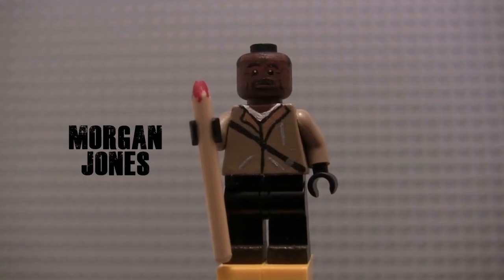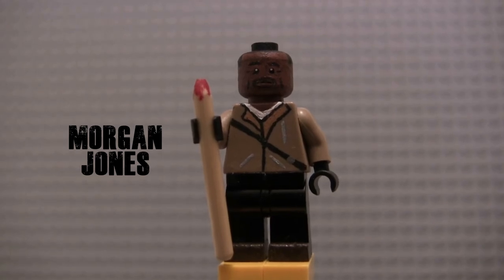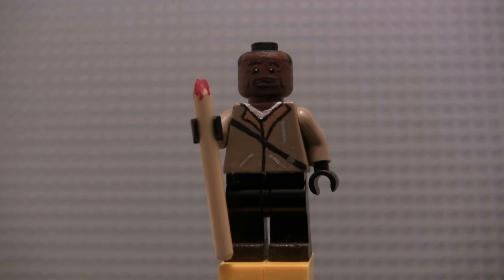Next up we have Morgan. I debated painting him in the dark blue shirt and Kingdom armor like he wears in the Season 7 finale — and it looks like we're going to see him wearing the same thing in Season 8. But I decided I just love the tan jacket look for him. I've made my last three versions of Morgan in the same outfit and always really liked the way it looks. So I decided to do that again.